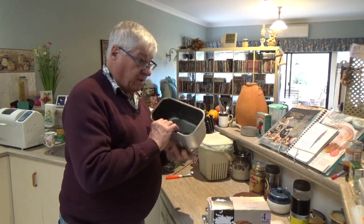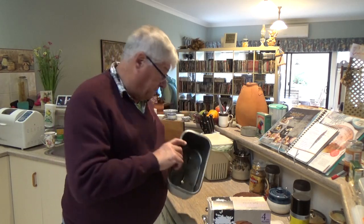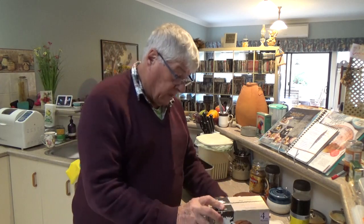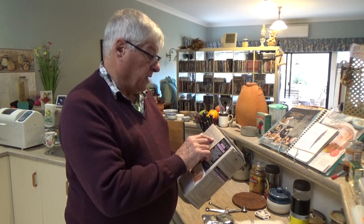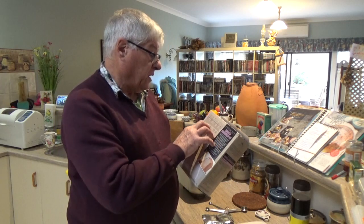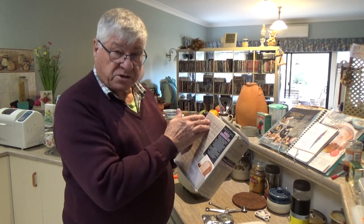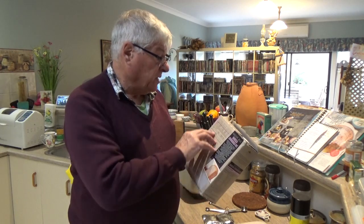We have a fairly big bread bin, and this can make a one and a half kilo loaf. For the large loaf, the ingredients say 600 grams of flour. It's very important that you put the ingredients in the pan in the same order as they appear on the ingredients list for the bread machine. So the first ingredient is 420 mils of water.